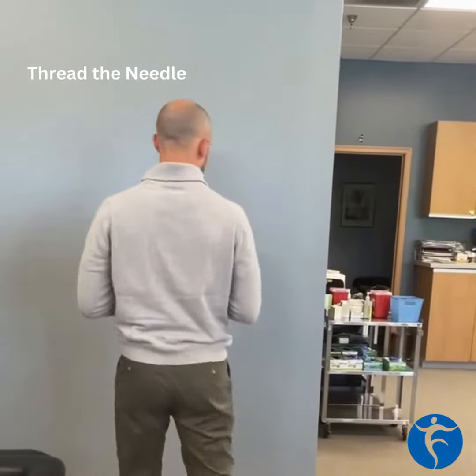The first exercise we're showing you is going to be called the thread the needle exercise, which will help with your upper thoracic spine and trunk with its rotation as well as its extension.